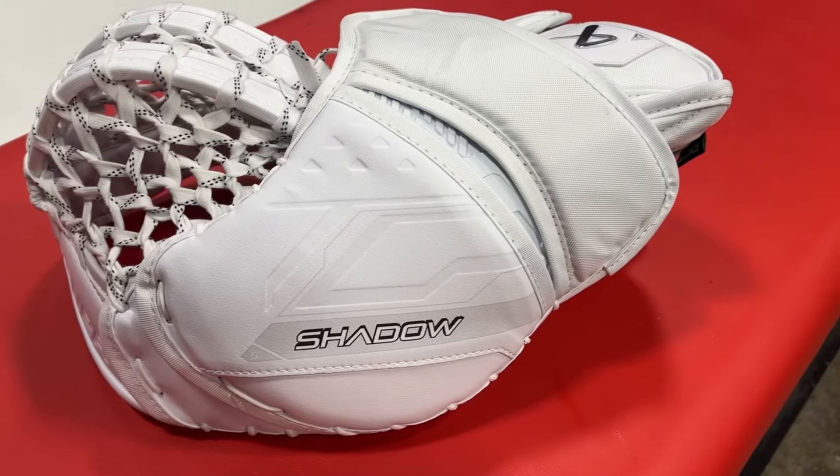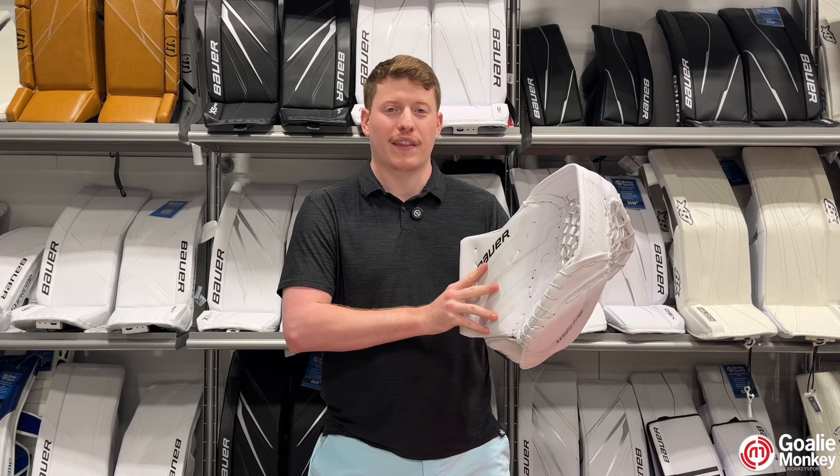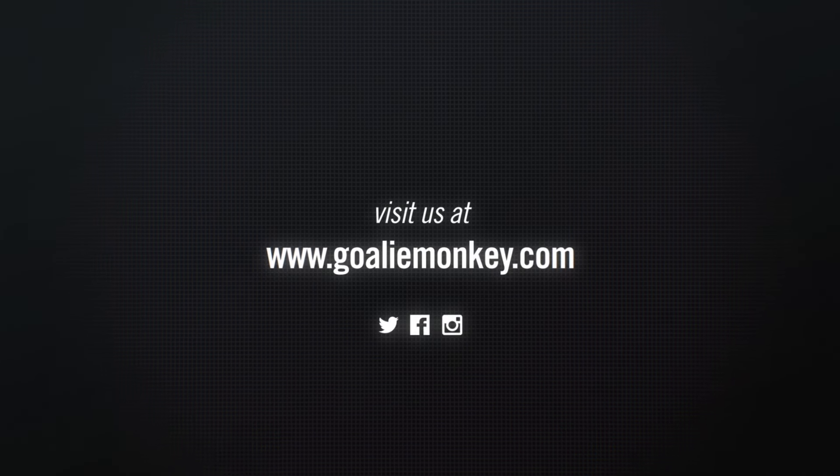Lastly, Bower has implemented their Defense Cloud Tech to this glove for the palm and cuff to add more protection without any excess bulk. If you like this glove, please go to the link in our bio or goaliemonkey.com today to find your glove.